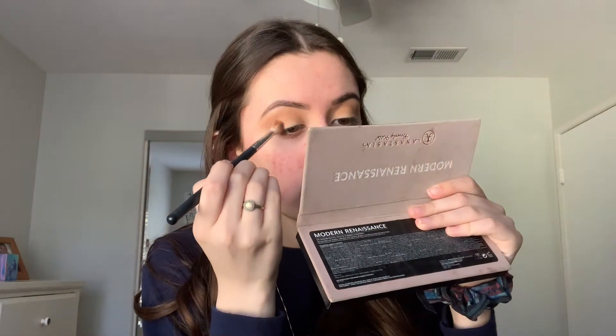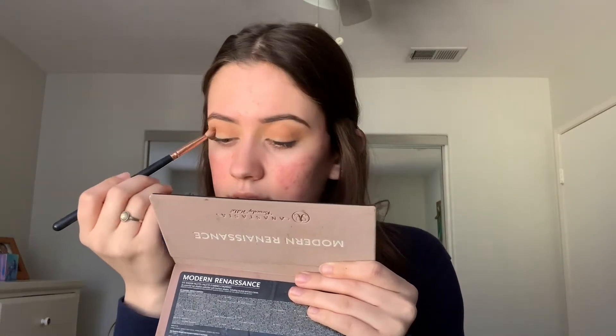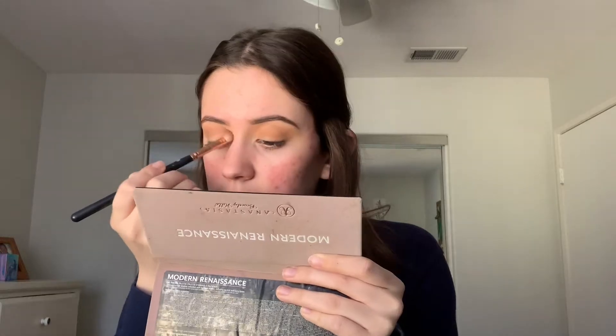I'm doing my eyeshadow before face makeup in case there's fallout — I don't want it getting into my foundation. Next I'm going in with the Morphe R39 tapered blending brush and the shade fresco, which is a cool-toned mauve pink. I'll blend that into the crease to build a pink transition.